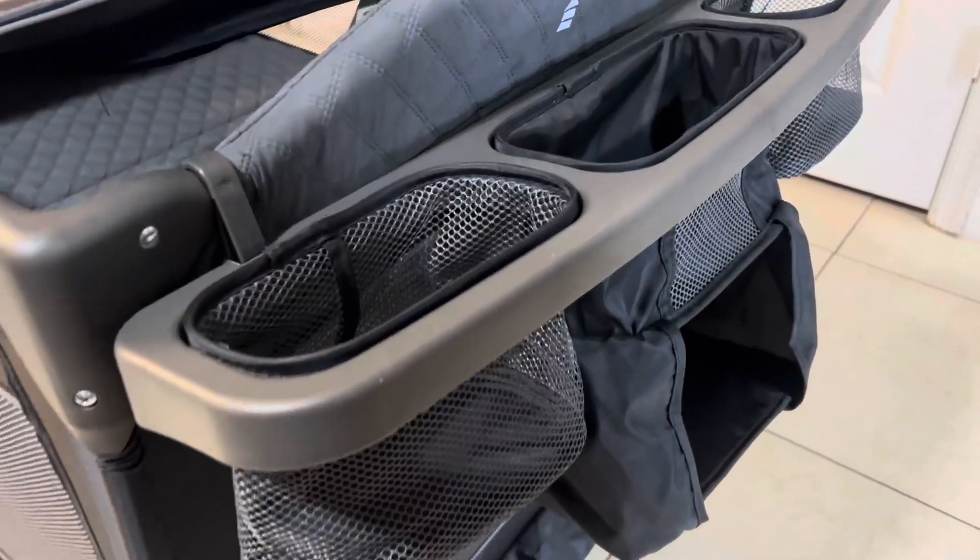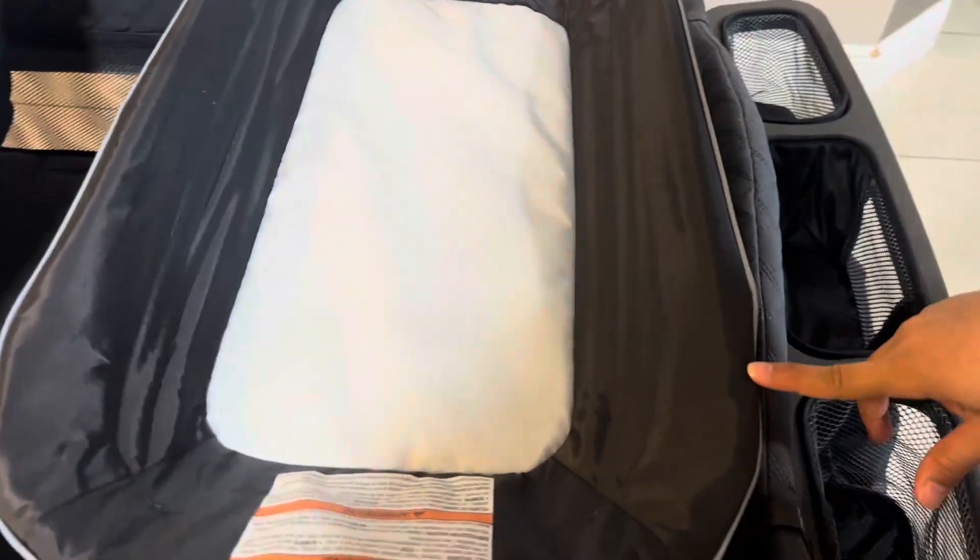It comes with the bassinet over here, and the bassinet also has the cover which has these little cute elephants. And then it has a changing table over here.